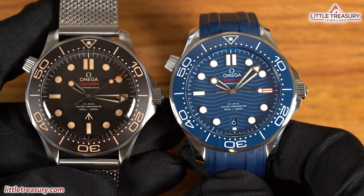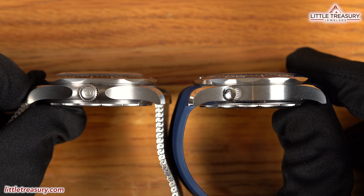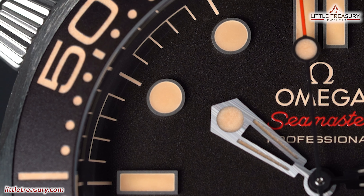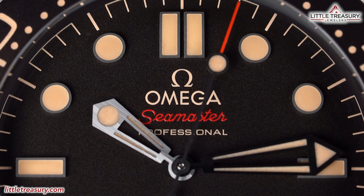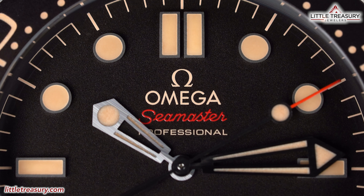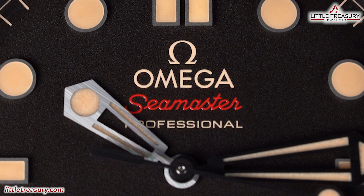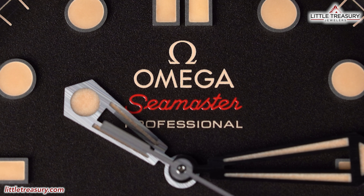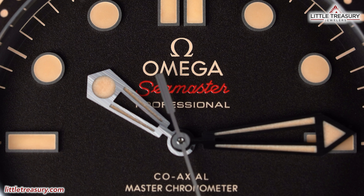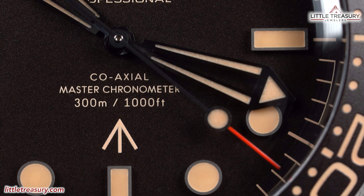Holding it up next to my blue Seamaster shows that the 007 is a lot more subdued and completely matte in comparison. Most importantly, the Bond is about a half millimeter thinner. The dial is made out of aluminum and is tropical brown to match the bezel, with a minute track along the edge in vintage cream. The indices consist of two rectangles at the 12, a single rectangle for the 3, 6, and 9, and circles for the rest. They all have vintage cream lume and blackened frames. The Omega logo and 'Professional' can be found at the top in vintage cream, and 'Seamaster' in red. The hour and minute hands are sword style and have been blackened, with more vintage cream lume on them as well. The second hand is also blackened and has a red tip and a round vintage cream area.